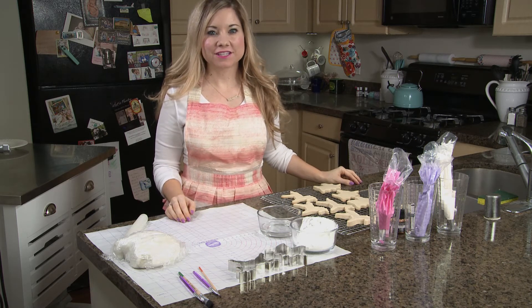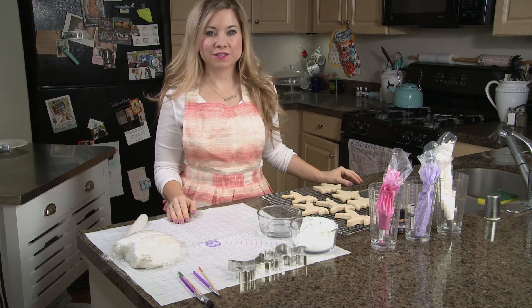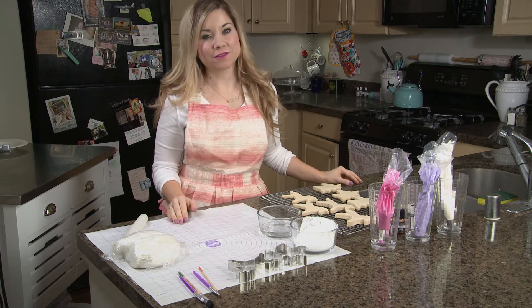Hey everyone, it's Kristina with My Confection Obsession, and today I'm going to be showing you how to make two different types of unicorn cookies.